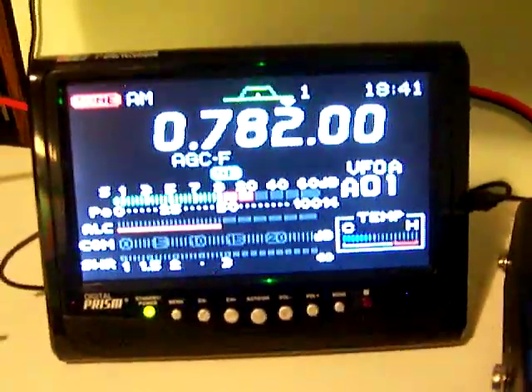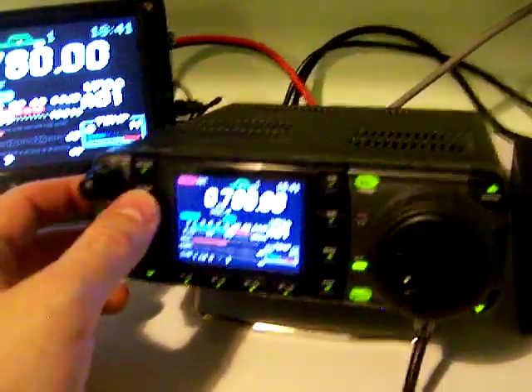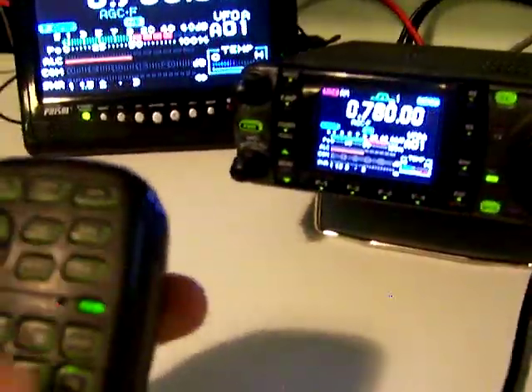AM 780, there we go. The preamp works here too even though you don't need it.